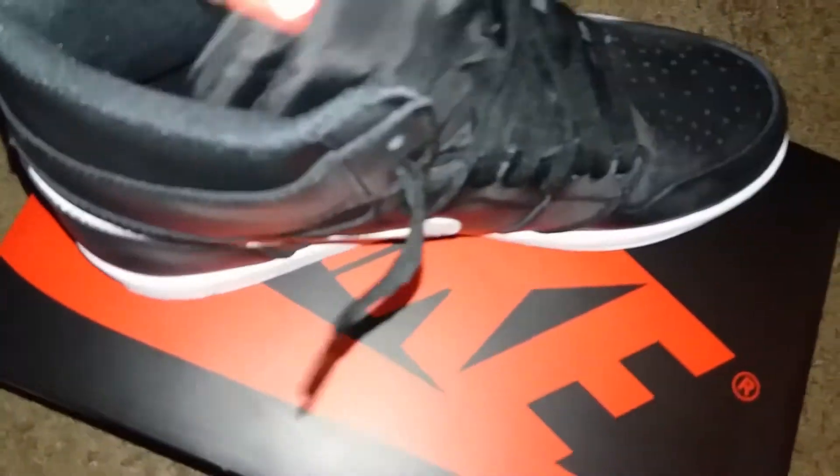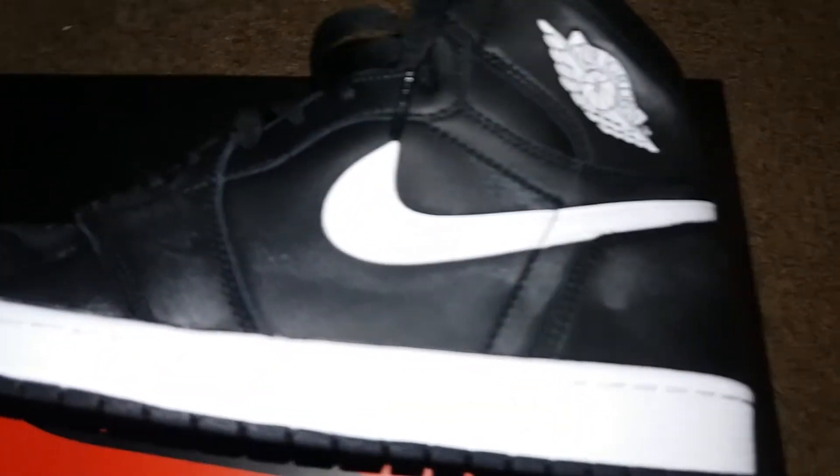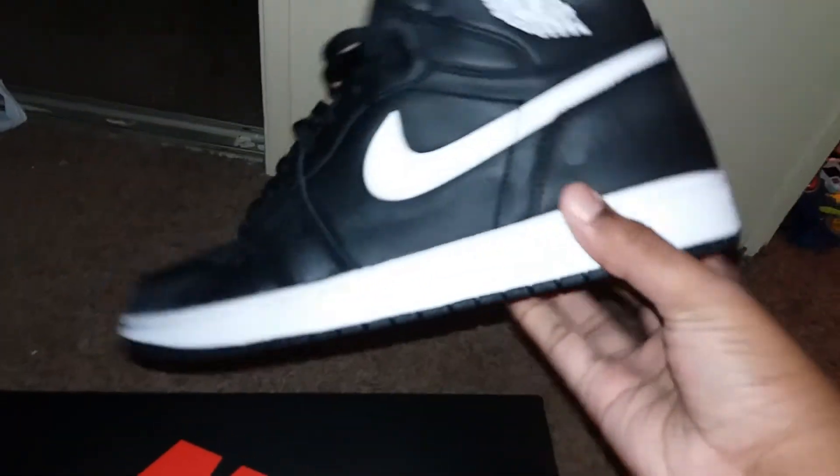As you can see size 12 on the inside, and in the sole it says Nike Air. Awesome shoe. As you can see, black laces — pretty nice shoe. No Jordan or Nike Air on the back, but it's still good. Pretty nice shoe — I can't wait to wear these. It's pretty nice.